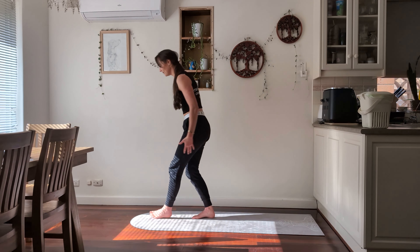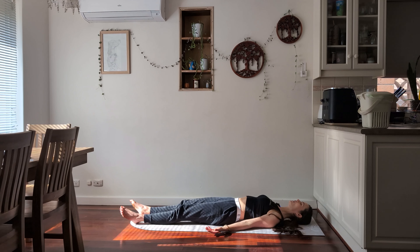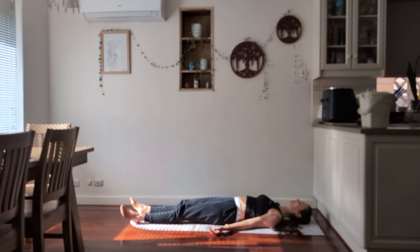We're going to start laying down into our Savasana or Corpse Pose, so just laying flat on your back. Try to keep those shoulders back and down and we're going to take three breaths here, nice and slowly — breathing in and out.